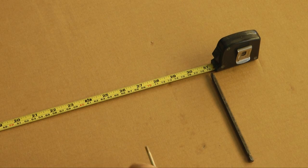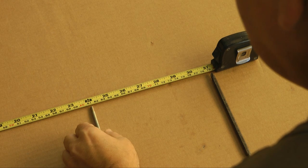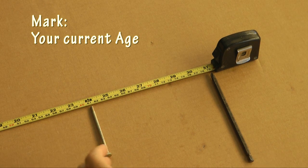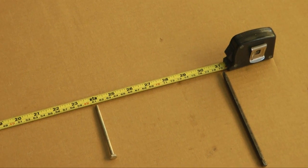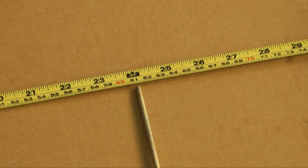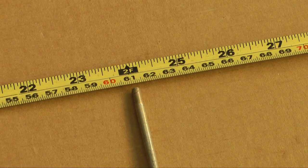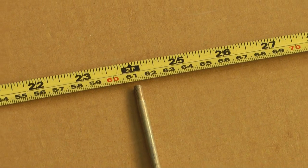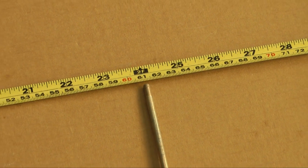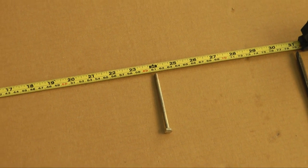Now, place another mark along the tape that indicates your current age. In my case, it's about 61. We now have two marks along our tape measure. Like a fuel gauge, this mark indicates the level of time we have left, constantly moving towards the empty mark of 79.